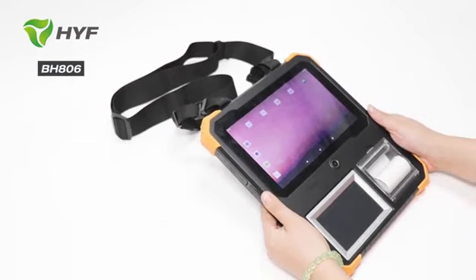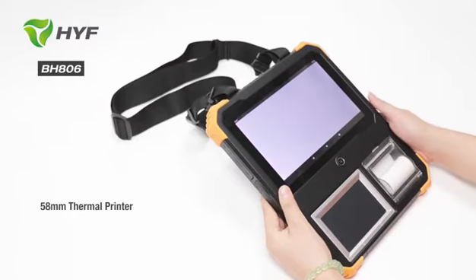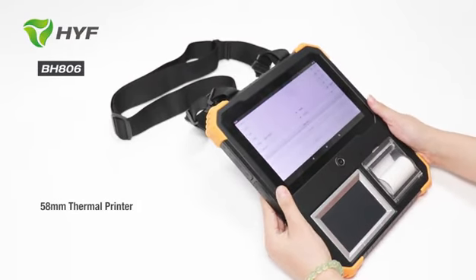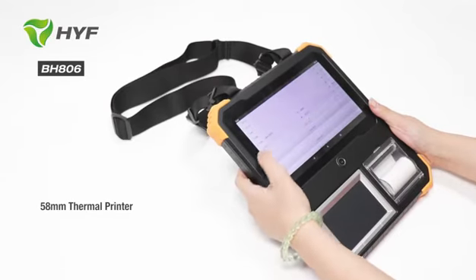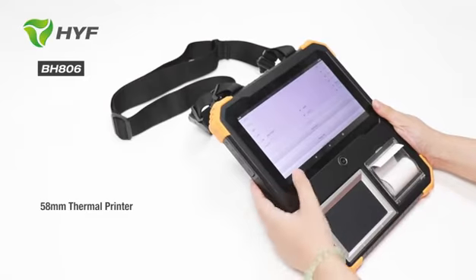Now I will show you how it works. First you can see this is the printer app. Open the port and check the port.